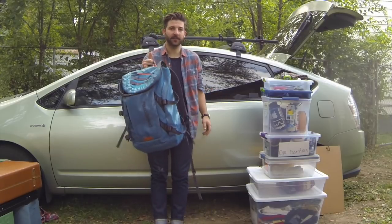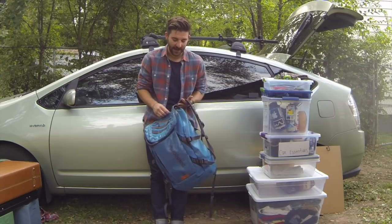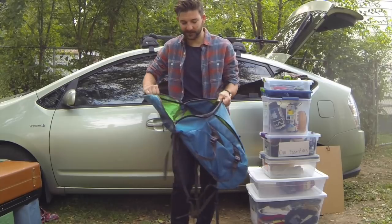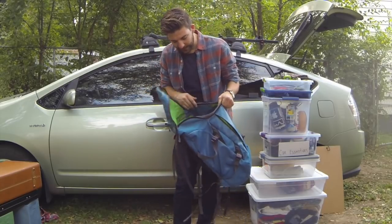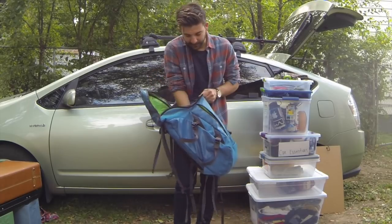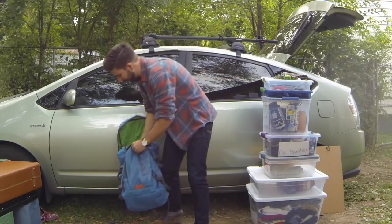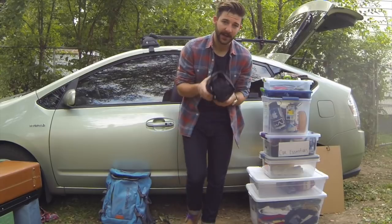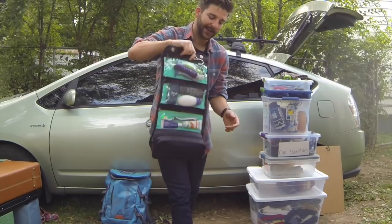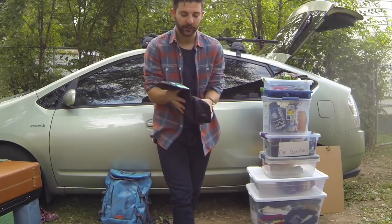Absolutely paramount: get yourself a day pack. It doesn't have to be Patagonia, although I highly recommend it. I really like the square design because it's easier to fill and stuff. What I keep inside: an extra change of clothes, socks, extra pair of shoes in case I need whatever. I also have a toiletry kit - I really like this one, I got it at Target and spent eight to ten bucks. It's a nice little rollout, I think it's used for women's makeup, but it's perfect because it rolls up real nice.